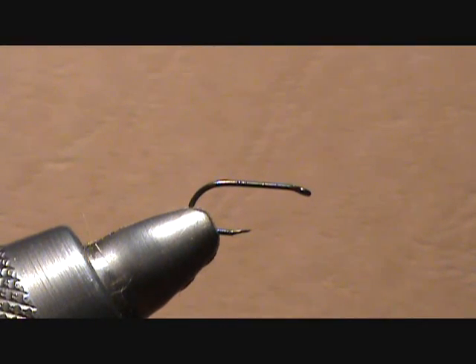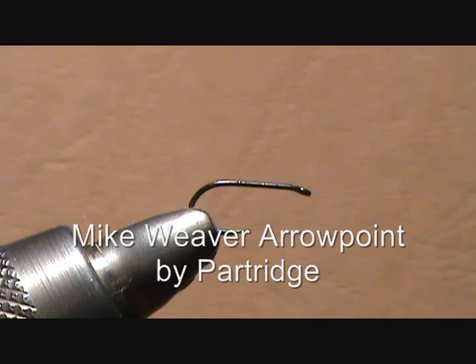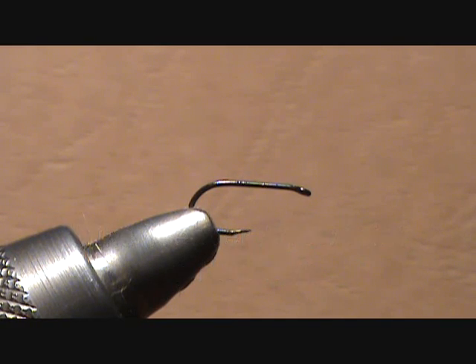The hook I prefer for the balloon caddis is actually a Mike Weaver arrow point barbless dry fly hook from Partridge, however you can substitute any standard dry fly hook.